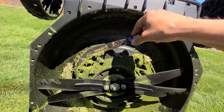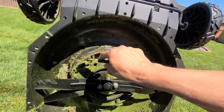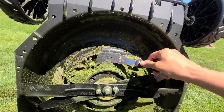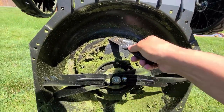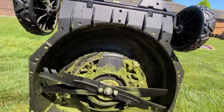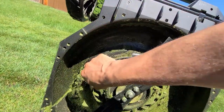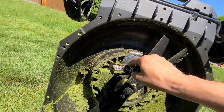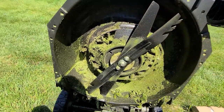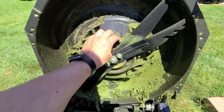You can also use air pressure, but you don't want to use water — I started doing that in the beginning. Also, make sure your battery is out before you go underneath your mower. What's nice about a battery-operated mower is there's no gas and no oil, so you can turn it on its side or lay it down.